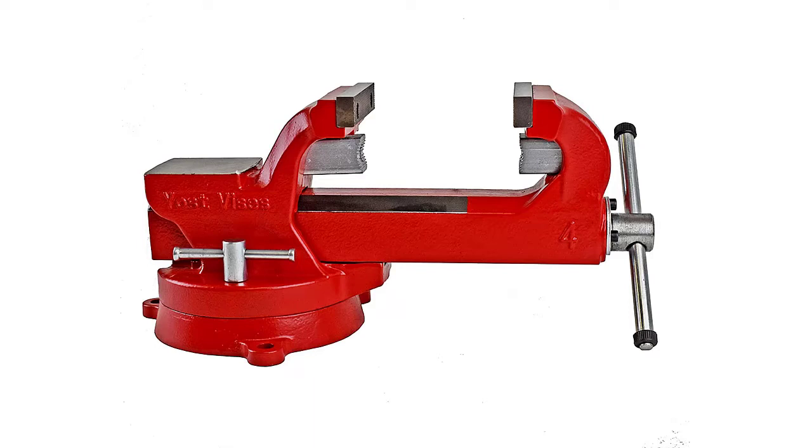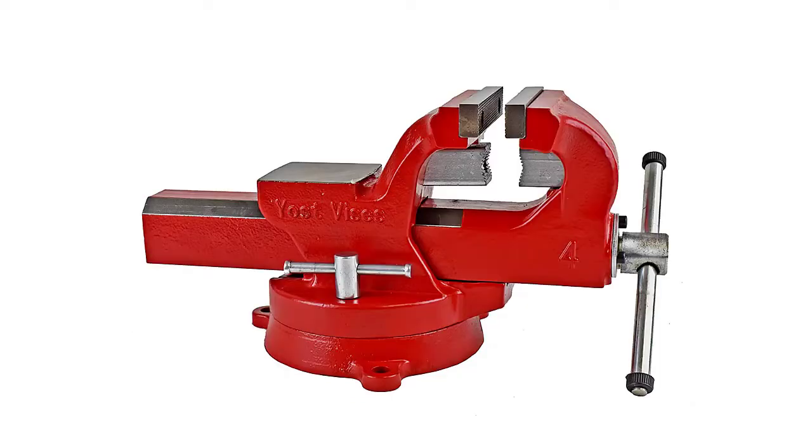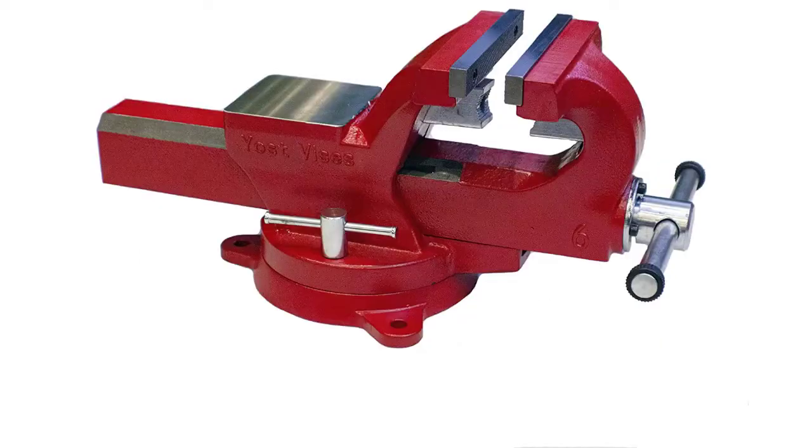The body is 4X as strong as cast iron and 50% stronger than the previous forged steel vise FSV series, made from high-strength 130,000 PSI O-tempered ductile iron castings.